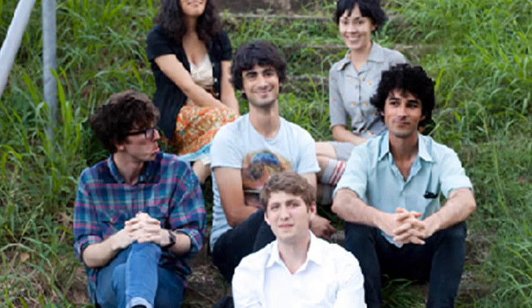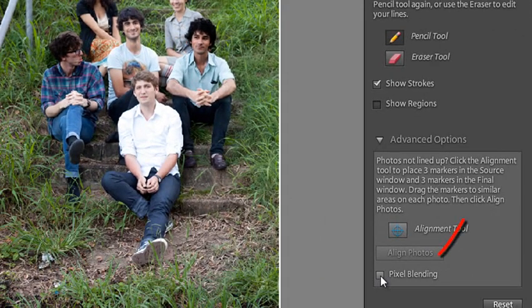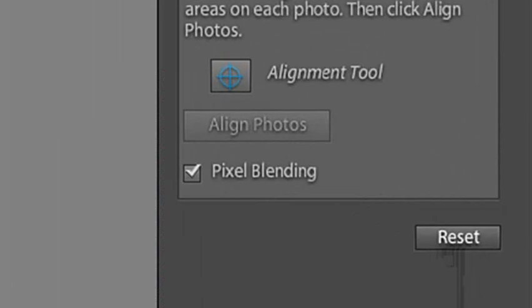That's where some of the advanced options come into play. If I select Pixel Blending, watch what happens in our preview — automatically Photoshop Elements knows the source image is darker and tries to even out the exposure and tonal difference using Pixel Blending. An alternative approach would be to adjust all your source photos so they're roughly the same exposure values and brightness before bringing them into Photo Merge Group Shot. But Pixel Blending is a great way of blending parts of photos where there are slight exposure differences.